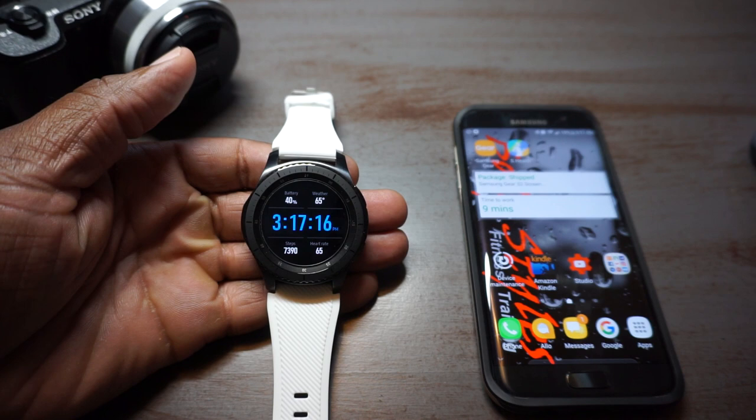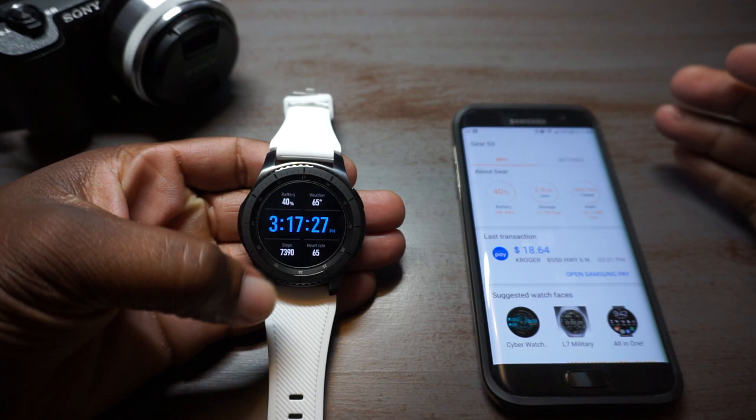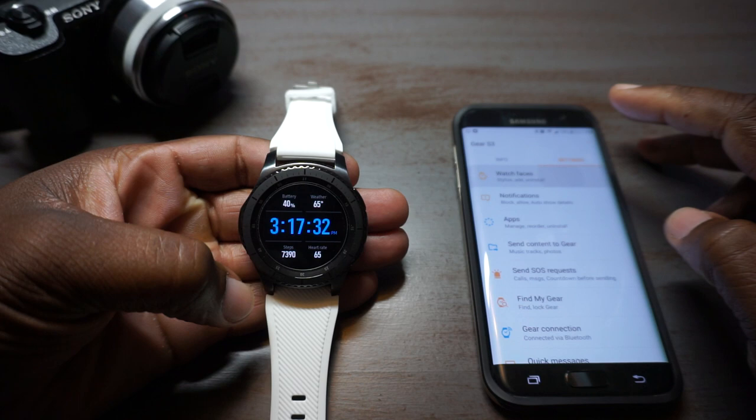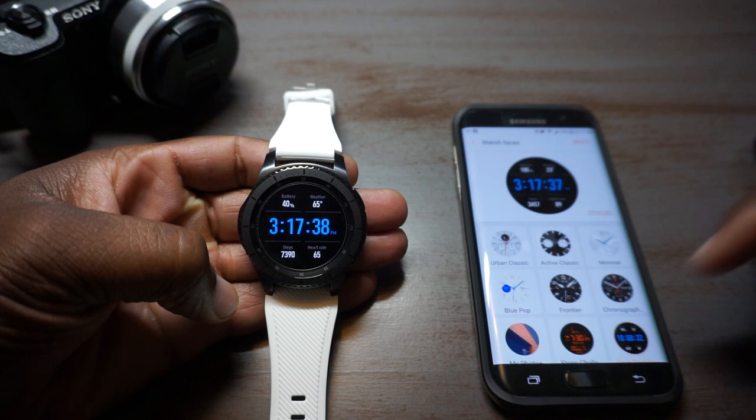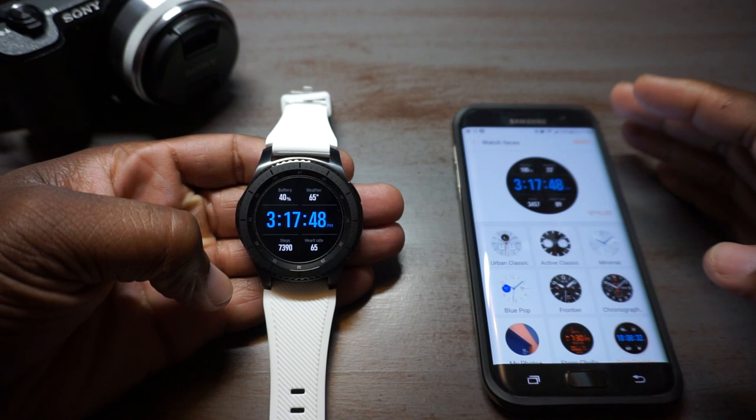What's up YouTube, I got a few minutes of a break in my day so I decided to show y'all some of these watch faces. There are so many that actually come with the watch, and then there's a ton of them that you can download. I've gone through and picked out all the ones that I like, so I figured I'd go ahead and share them with y'all.